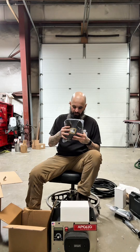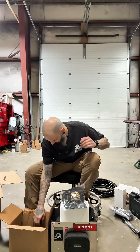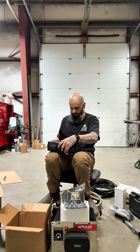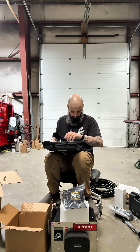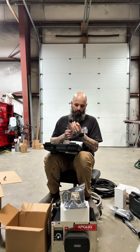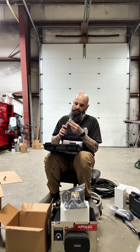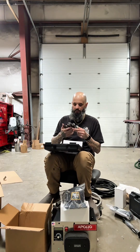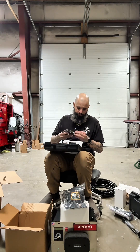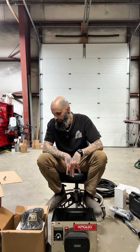They included a swag pack too — some stickers and hats, really appreciate that. And in another box there's actually a second gun. So they've got two different guns: the green Maximizer is for base coats, primer, and sealers, and the black one I'm going to keep clean and only use for clear coat.